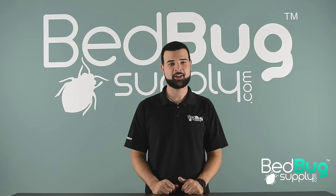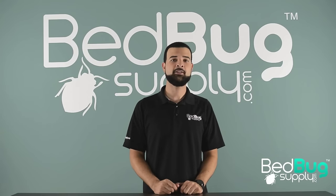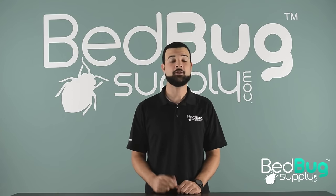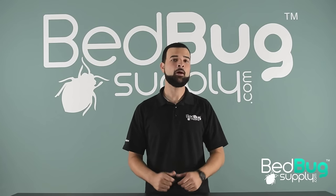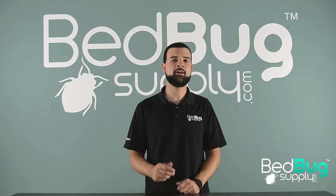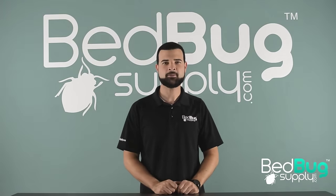Hi, this is Jose with bedbugsupply.com. Today I'm going to show you how to properly inspect and treat couches and other furniture for bed bugs. These are proven professional strength treatment methods and are all part of our four-step do-it-yourself solution found on our website. Let's have a closer look.